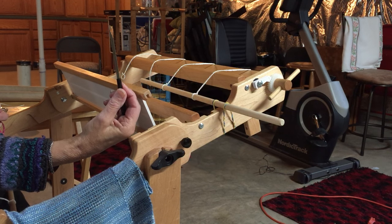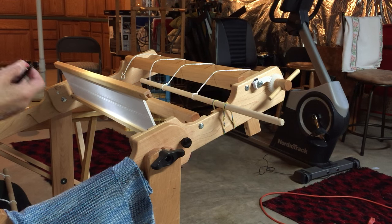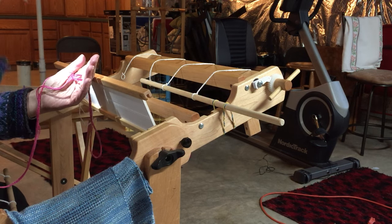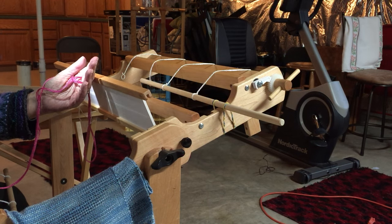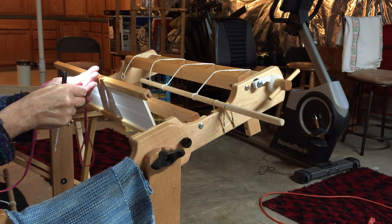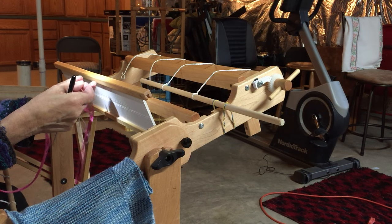I think you've seen these. I'm on a 12-dent reed and I am using one of our weaving kits as the example here. I also have a little headlamp that I always use when I'm threading — it gives me the most light right where I'm doing my work.